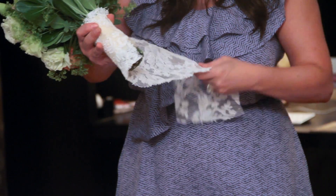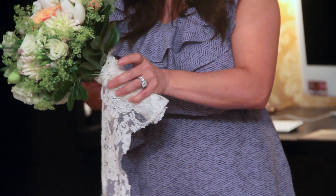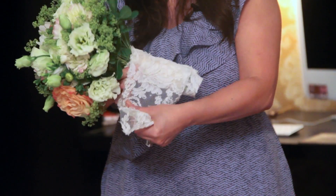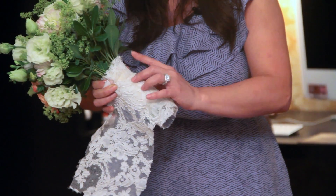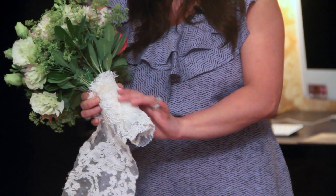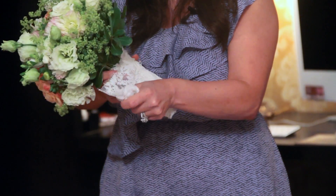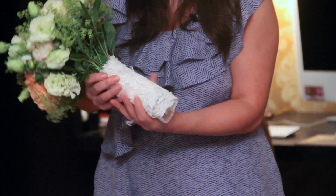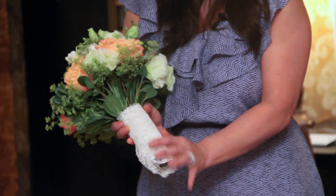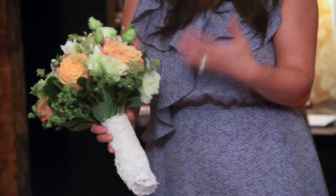This is actually a really big piece, but I just wanted to show it as an example. You're just going to keep wrapping it. Use the glue gun and just put dots. You want to be really careful because the glue will come through the lace a little bit, but when the glue dries it'll dry a white color so you really won't notice it. So you just keep wrapping it around and then glue the back. That gives a beautiful lace finish — definitely a vintage feel. It makes the flowers pop.